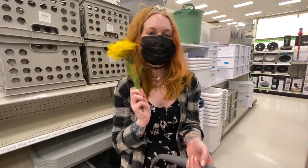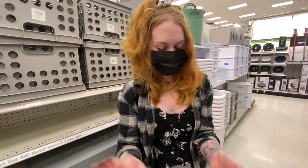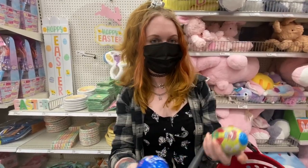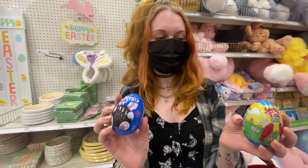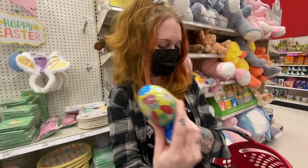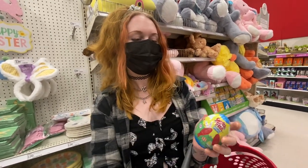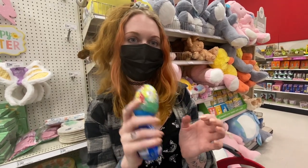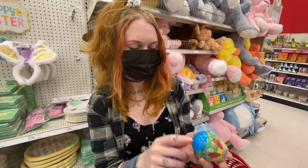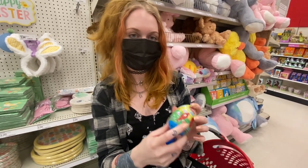Since Easter is actually coming up, I went into the Easter section and I found these little eggs. Bonus — they have candy in them that I can eat! And then when I open them up, I'm gonna cut them in half and use them as hides for my small slings. I think it'll be really great — it's plastic, it seems pretty durable, and it'll be a cute little hide.